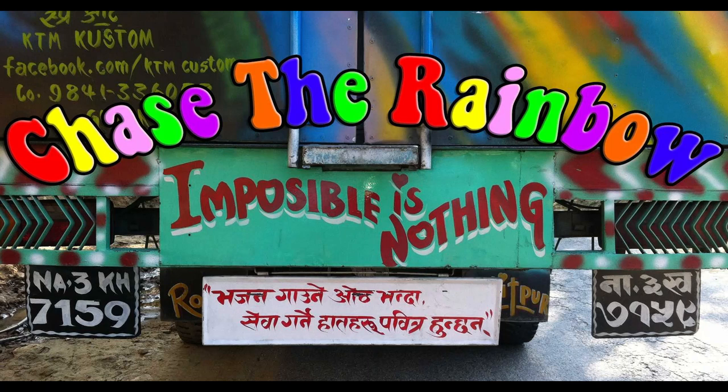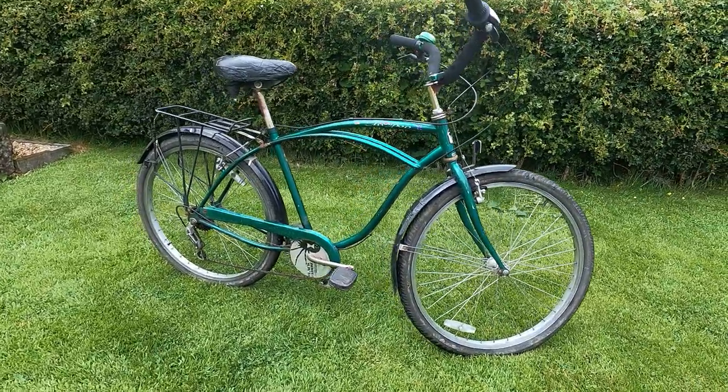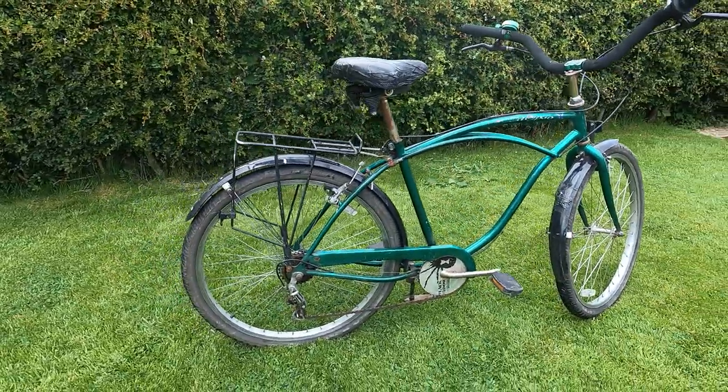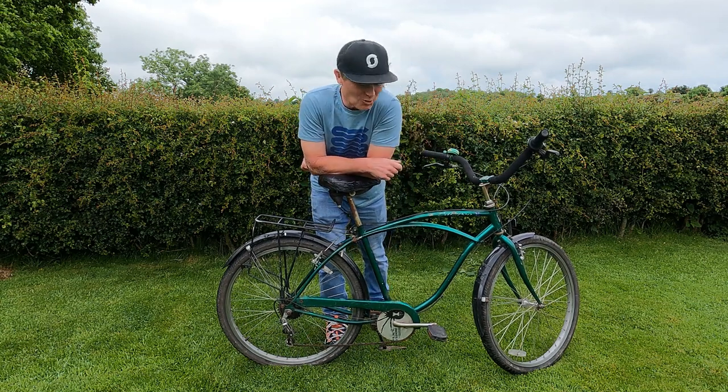Hi everybody, welcome to chasetherainbow.co.uk. My name is Neil Cottham and this is the Clunker Project. So this is a year 2000 reproduction retro looking Trek Calypso Beach Cruiser and I'm going to give it a new look. A few ideas for it. Love the retro cool look.